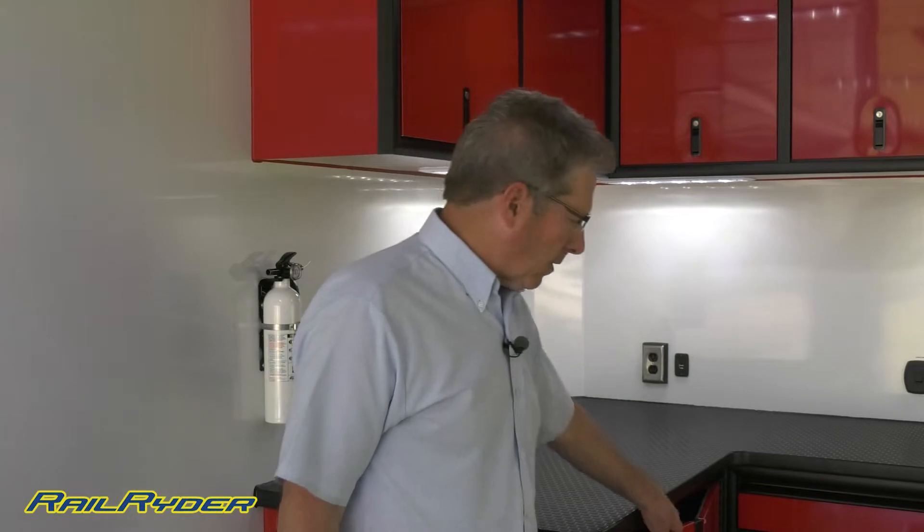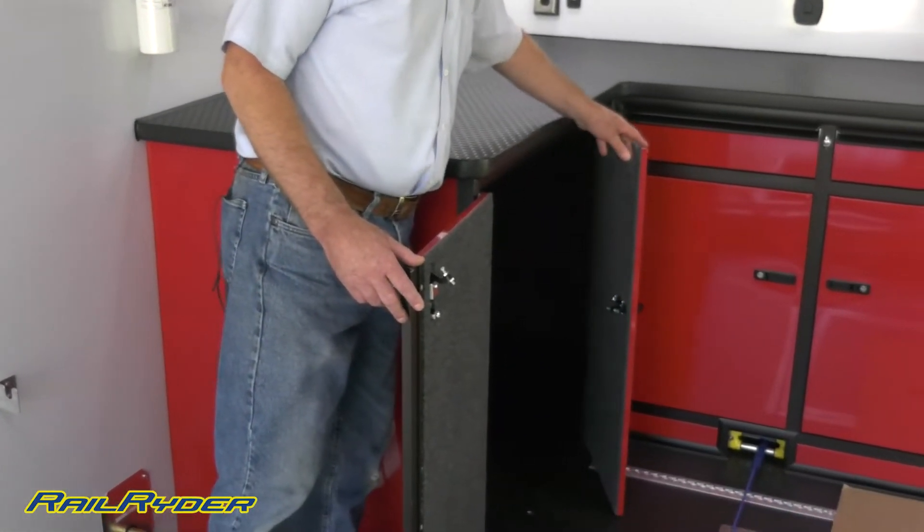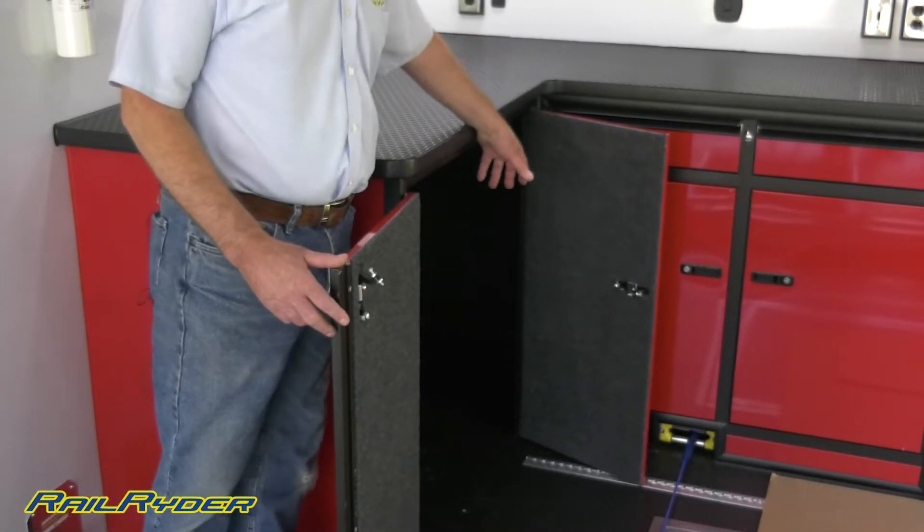We have a cabinet that, depending on his car tire size, he can carry between four and six spare race tires. This entire cabinet is carpet-lined so the tires aren't going to mark up the walls.